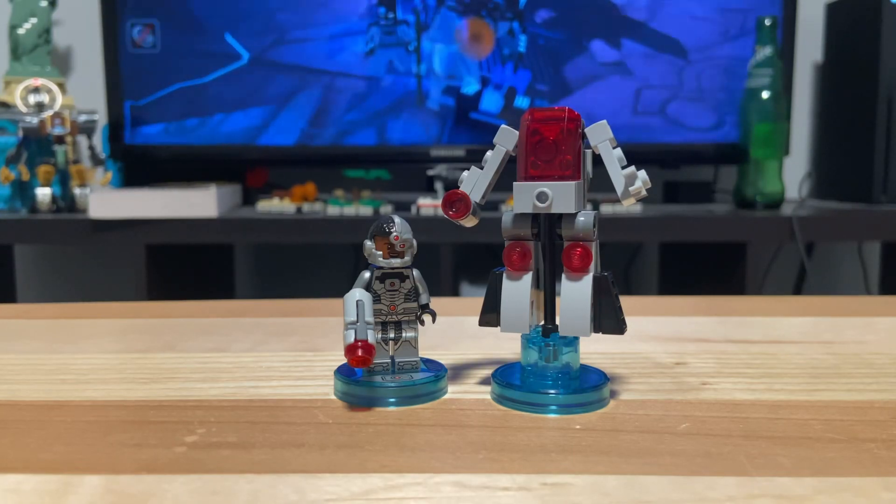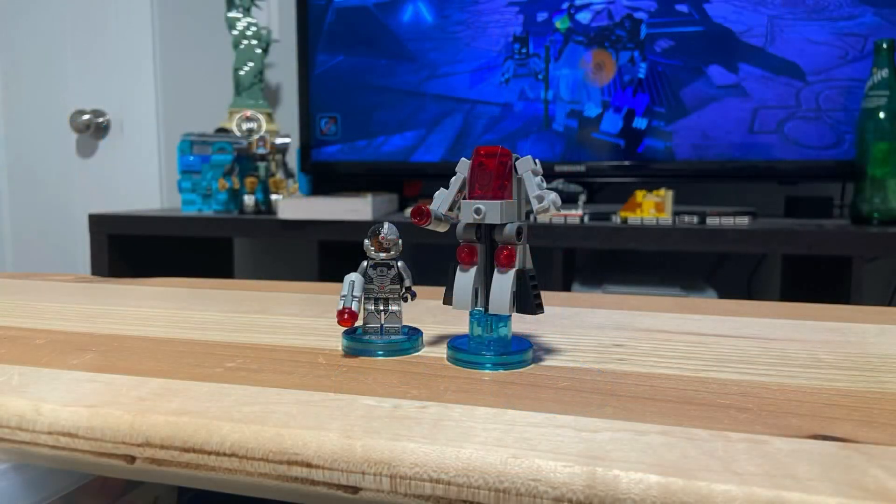That is my review of the 71210 LEGO Dimensions Cyborg Fun Pack. Let me know in the comments what you thought. Leave a like if you enjoyed, subscribe if you're new, and hit that notification bell to see more LEGO Dimensions content.